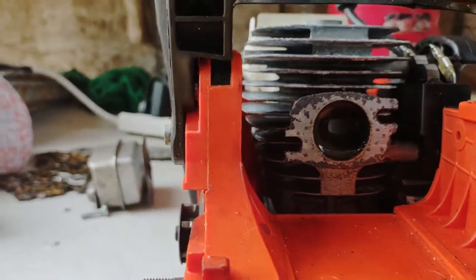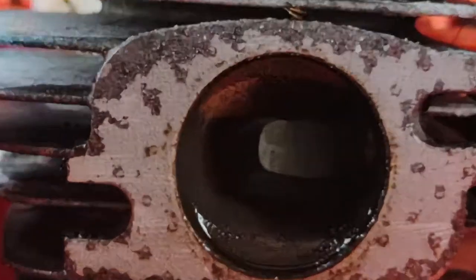All right, let's see what we got going on here. I put the handle ready so we can move fast, because we got so many machines. Look at this — I love it!